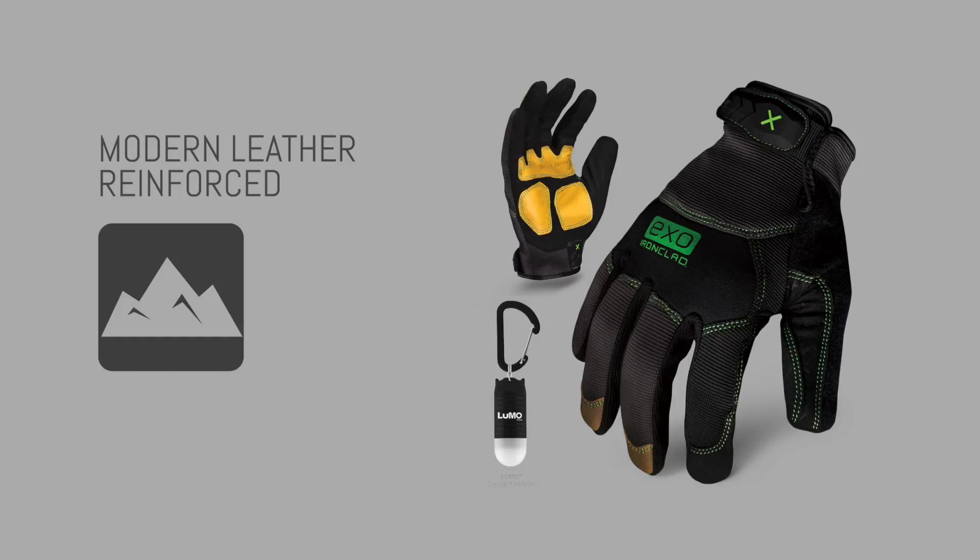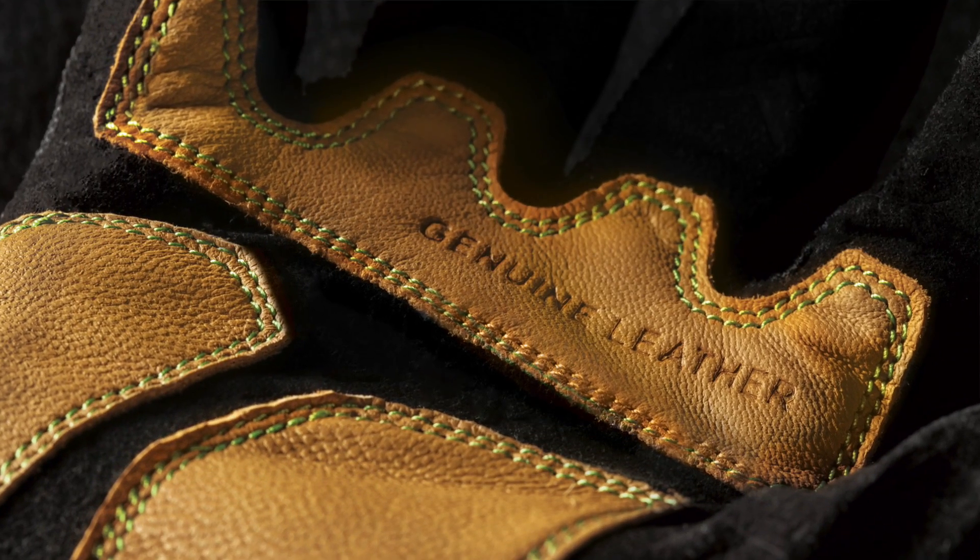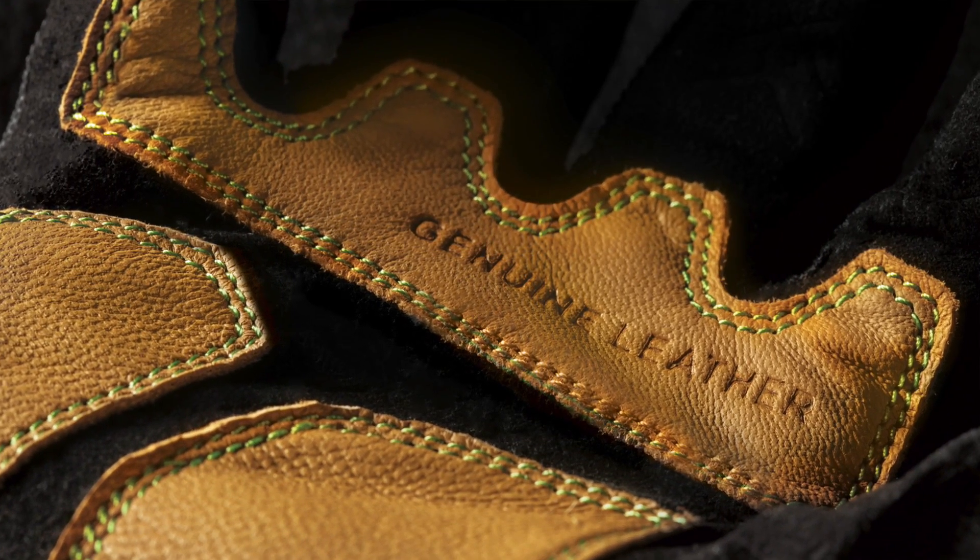This glove has genuine goat skin leather reinforcements on the palm. Goat skin leather is machine washable and it doesn't shrink or get hard and crinkly when it's wet. The palm is reinforced in critical areas to help increase the longevity of the glove.